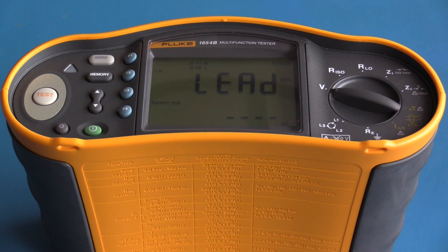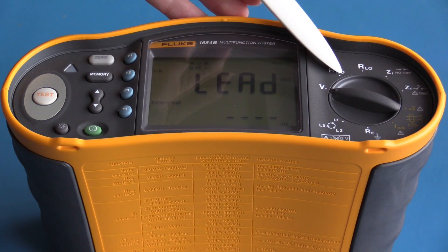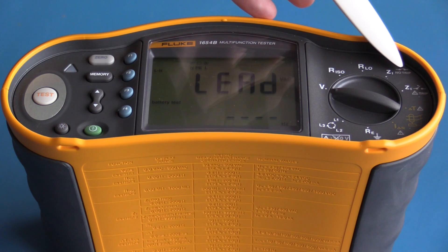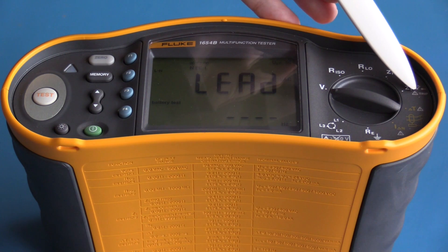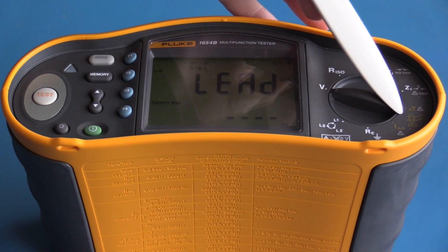The Fluke 1654B's basic functions are: voltage, insulation resistance, resistance, and circuit impedance. There is also a high-current impedance mode — the test is quicker but you run the risk of tripping the RCD. Another function calculates the time it takes to trip an RCD.